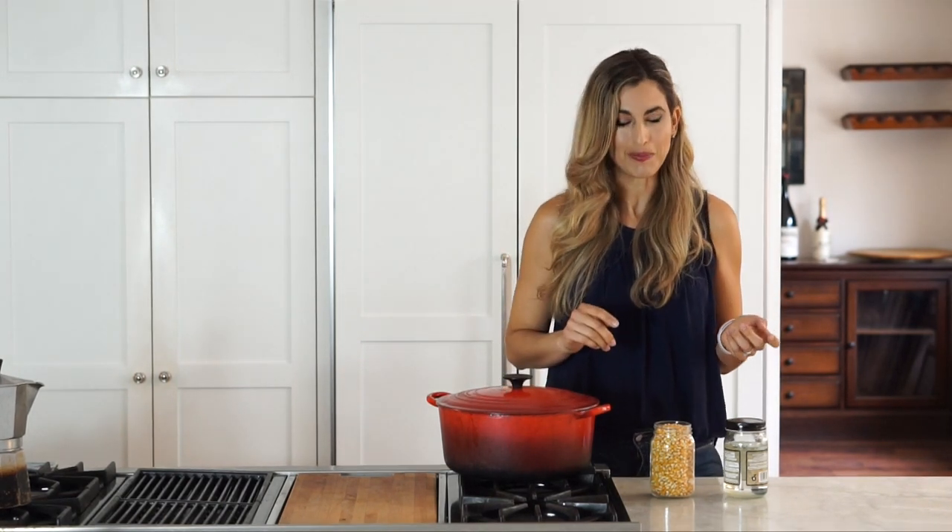Hey everyone, it's Marina from yummymummykitchen.com and today I'm sharing one of the simplest recipes I've ever shared here, but it's also one of my family's favorites for after school snacks and movie nights. Homemade stove top popcorn takes just a few minutes to make on the stove. You actually don't need a microwave or an air popcorn popper to make popcorn at home. If you already know how to do this, stick around to the end because I'm going to share a few of my favorite natural seasoning ideas.